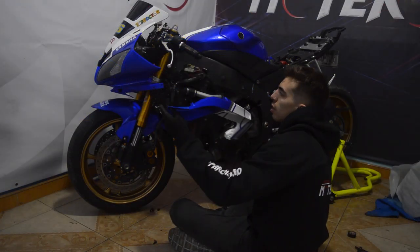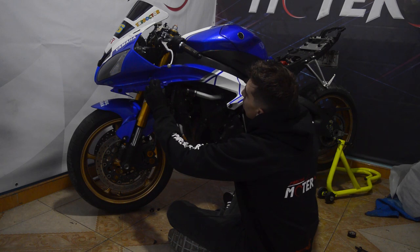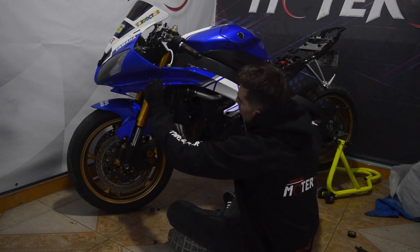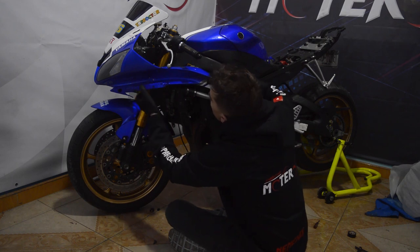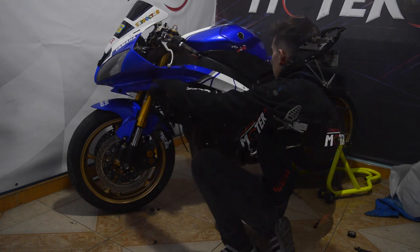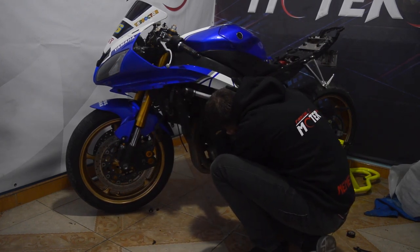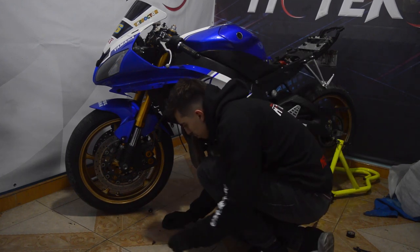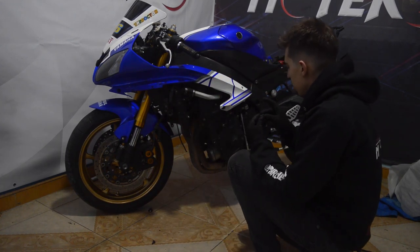Vamos a colocar esta lateral. Va anclada aquí con el carenaje de enfrente, llega un tornillo al lado de acá, anclada acá, ya está sola. Y aquí llegan dos tornillitos. Vamos a colocarle los dos tornillos y listo.